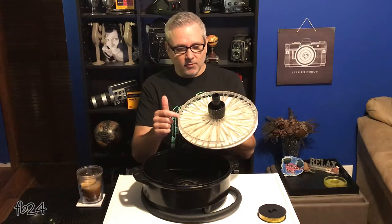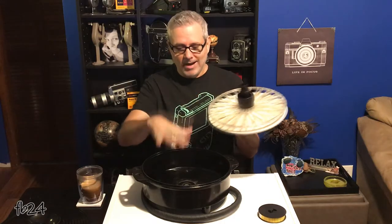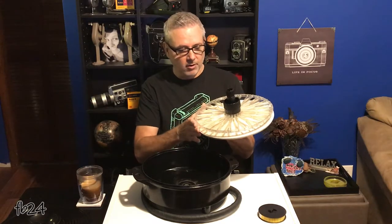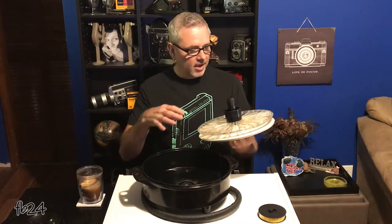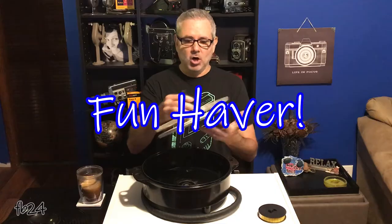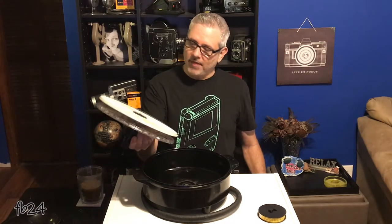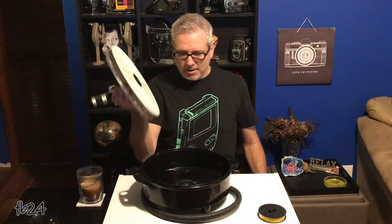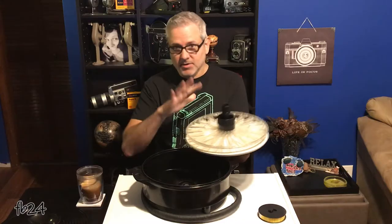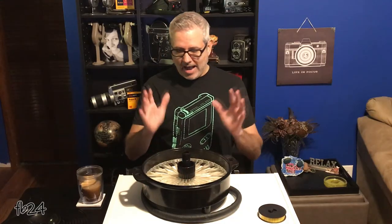I believe these tanks originally came with a second spiral reel — mine did not, so I can only process one reel of film at a time. That's about all the liquids I like to put in here at once anyway, and I'm just an experimenter and fun haver, so it doesn't really matter to me. These are so hard to find that when one finally popped up on that site called E-something, I had to grab it. They're usually somewhere in the $350 to $500 range, depending on when and if you can find them, and I got this one in that range.